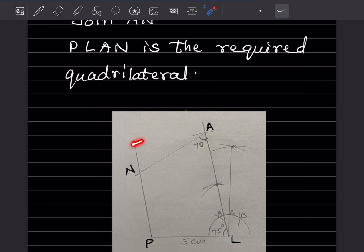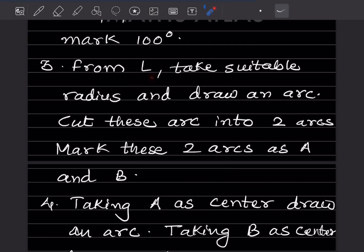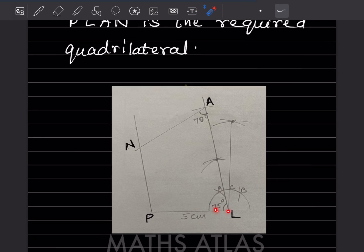Keep the protractor on P and mark 100°. Next, from L take a suitable radius and draw an arc. Cut this arc into two equal arcs and label them A and B. Taking A as center draw one arc, taking B as center draw another arc — the intersection gives a line at 90°. But here we want 75°.